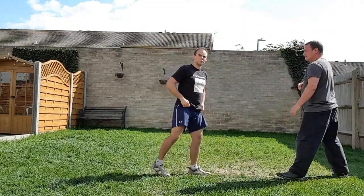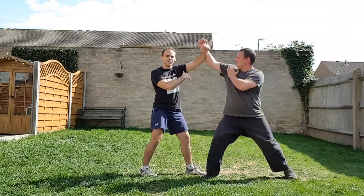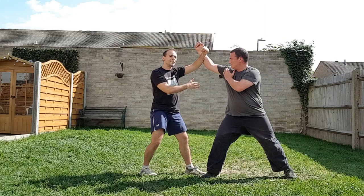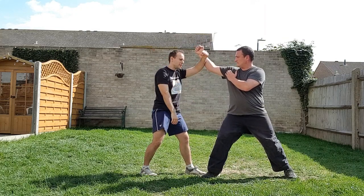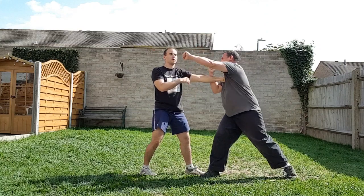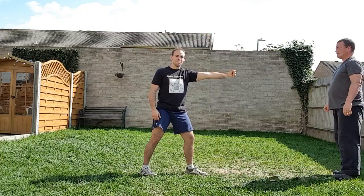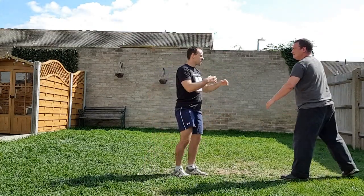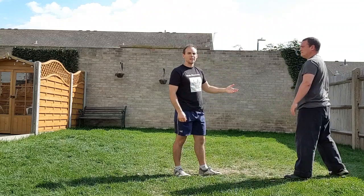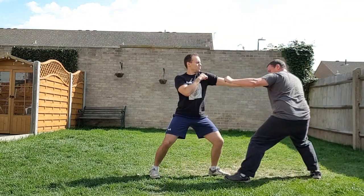All we're going to do is have the heel up. Any hand punch comes in, I stay in the center. The center is occupied, so how is he going to hit me? He has to go around, and as he goes around I extend my weapon and transfer my weight forward. He's going to do a cross and the next attack — see that.